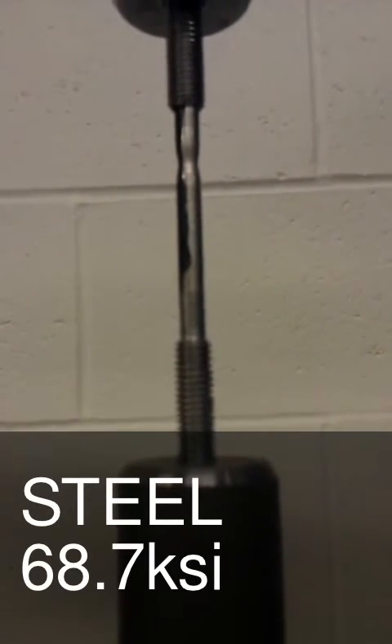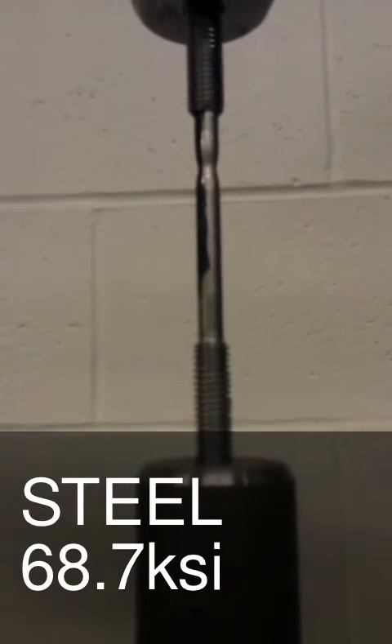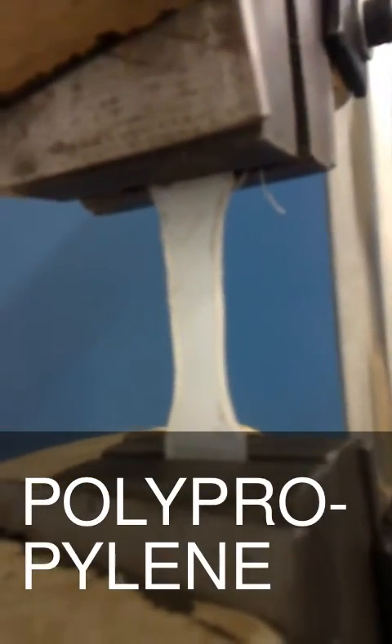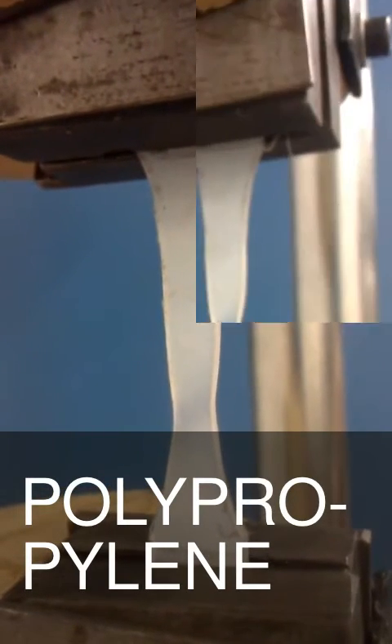What you're doing is you're letting it displace. Did you guys talk about displacement in there? That's because you're scared. We're elongating, that's all.